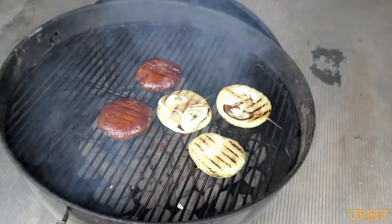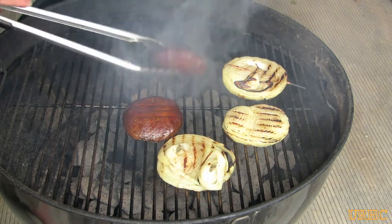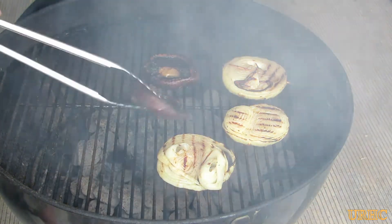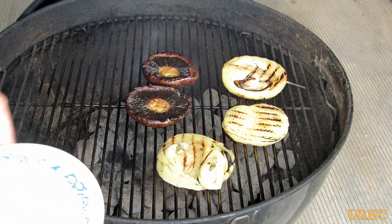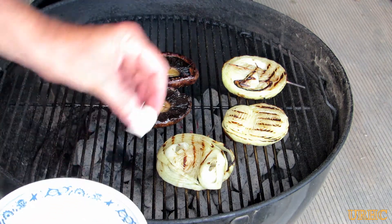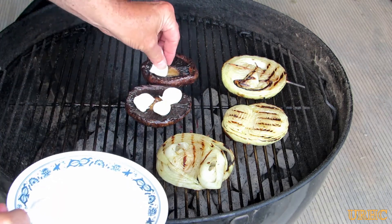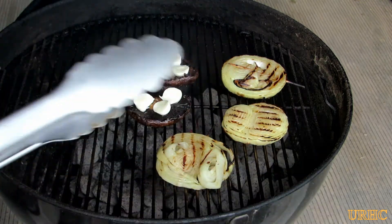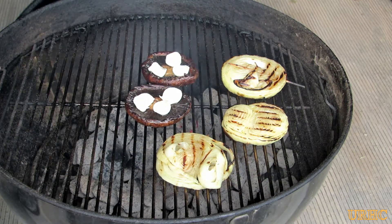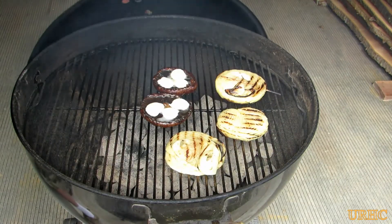Flipped the portobellos over and moved them right over to the center hot coals for about four to five minutes. Then I flip them back over — don't want to keep them face down too long, otherwise you'll cook the juice right out of them and lose a lot of the flavor. I had a couple small mozzarella balls that I cut up and stuck on the portobello to melt into it. Give that maybe another five minutes to melt together and finish cooking the vidalias up.